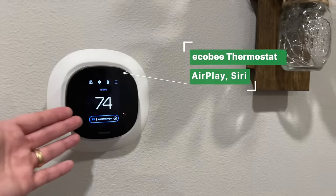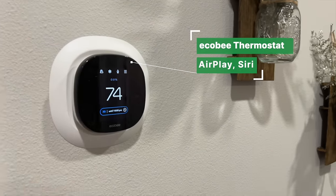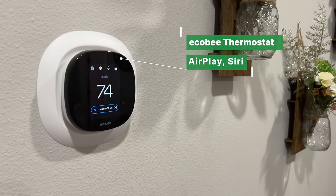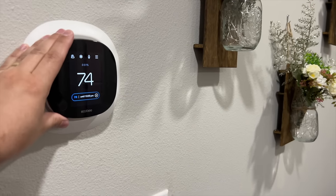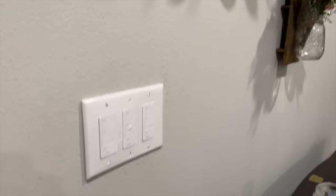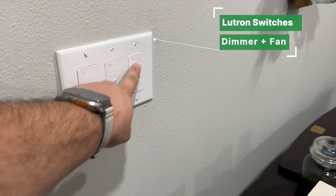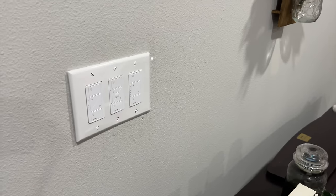On the other side of this wall is my Ecobee thermostat — we put it in when we first moved in over a year and a half ago. It's been super solid; it's not the new premium version, but it does everything I want. And of course Lutron switches here — a Lutron dimmer, ceiling fan control, and another dimmer for the lights in the room.